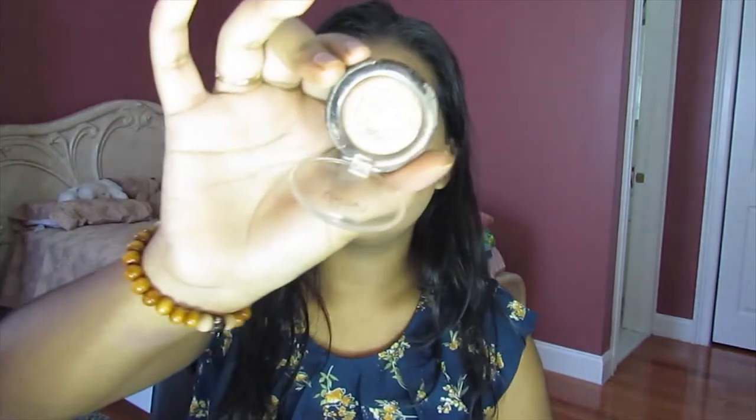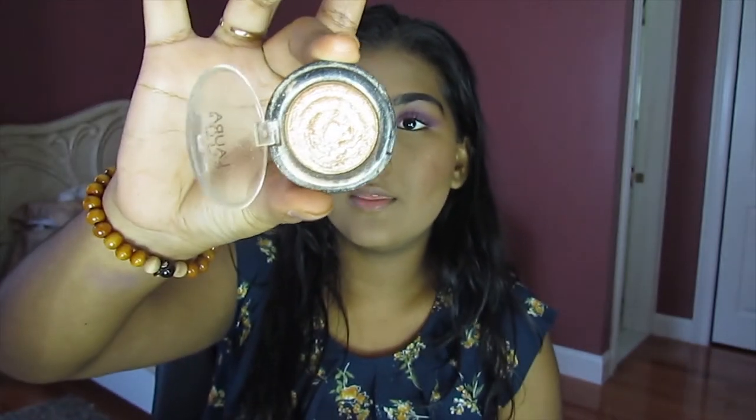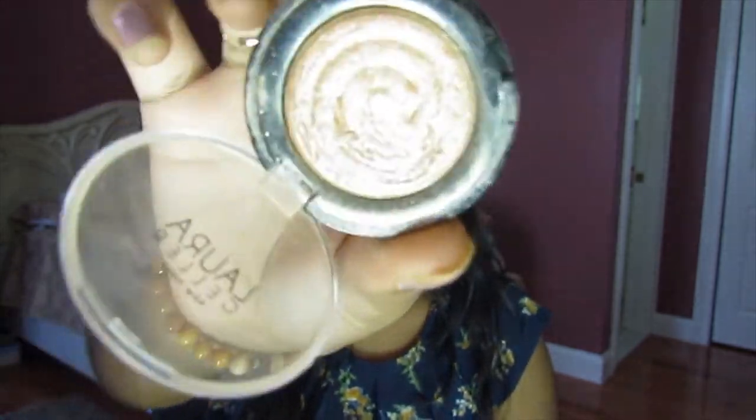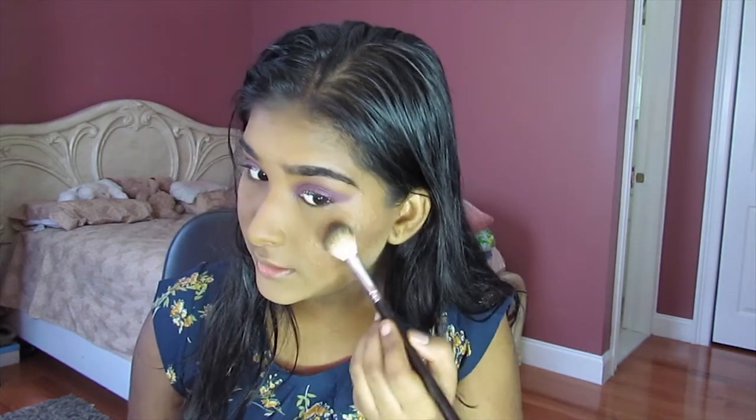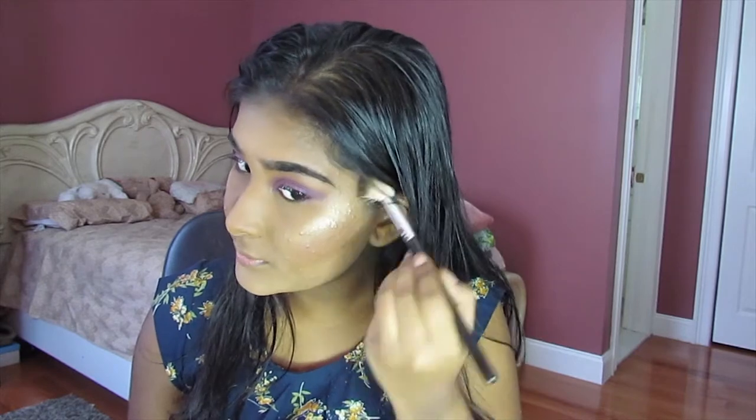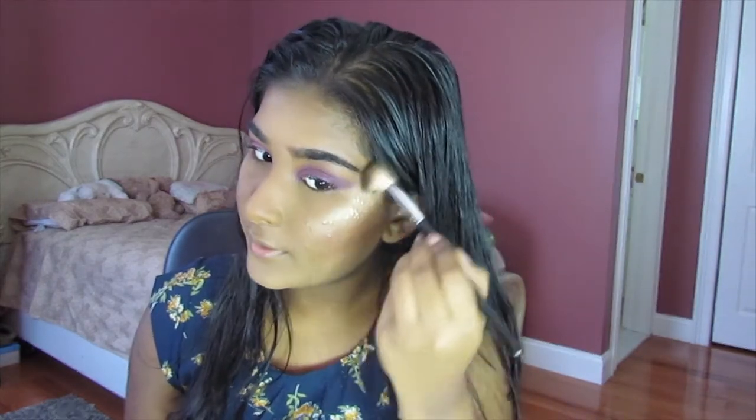For highlight today, I'm going to go into Lori Geller — this is the Baked Gelato Swirl Illuminator in the shade Gilded Honey. This is one of my favorite highlighters. I'm going to put this on the tops of my cheekbones, my nose, and my Cupid's bow.